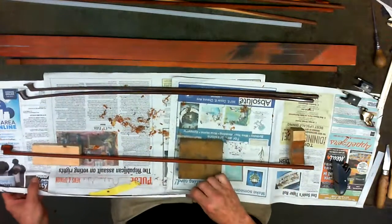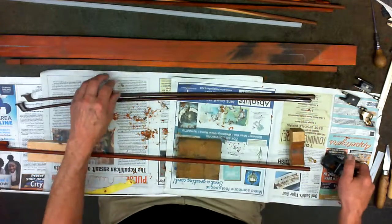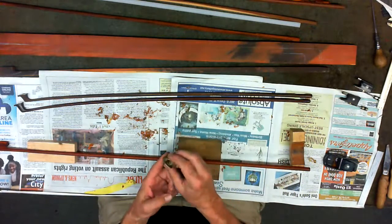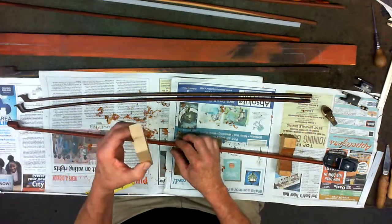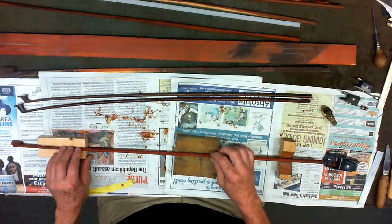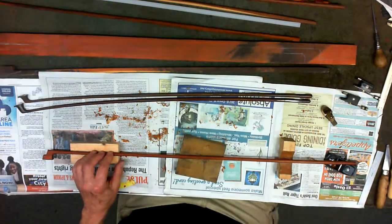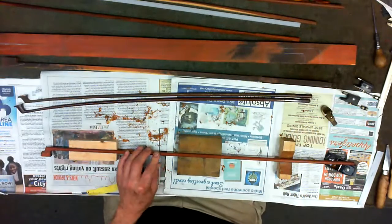I've got newspaper down to catch all the shavings. So we went from a big plane to get it down from this rough state to closer to the finished stick, then used a little thumb plane. I made a little jig — basically a V-block that holds the stick securely. You press down on each facet — there are eight facets. You start with a square, cut the corners off, and make it an octagon.